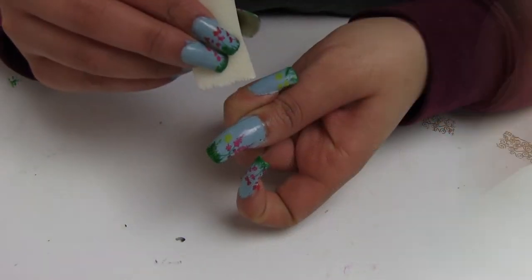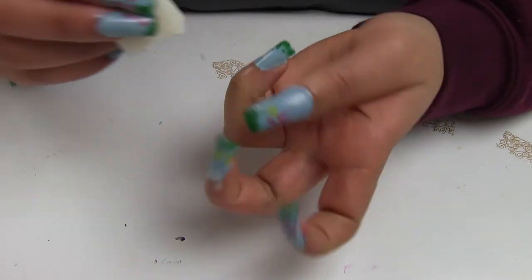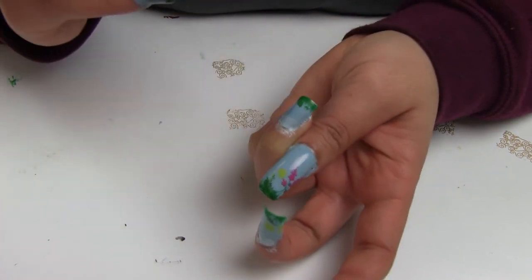Once I stamped on my nails, I added with a makeup brush a white nail polish on the top of the nail, simulating clouds.